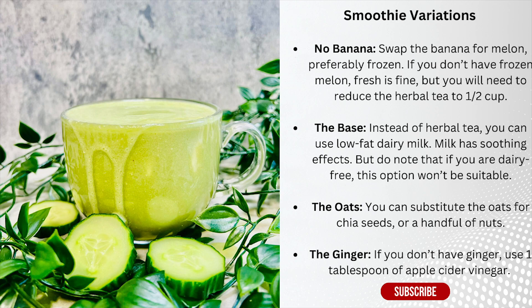For a banana-free smoothie, you can use melon instead, preferably frozen for the similar texture that the banana gave the smoothie. Fresh is fine, but you will need to reduce the herbal tea to half a cup instead of one cup. And instead of herbal tea, you can use low-fat dairy milk, which has soothing effects and loads of people use it.